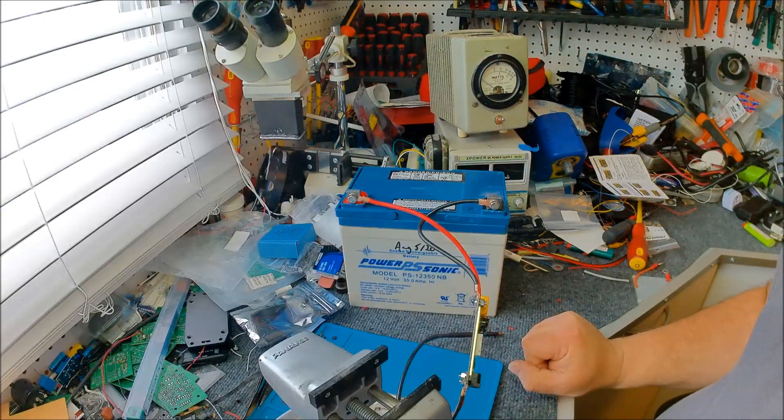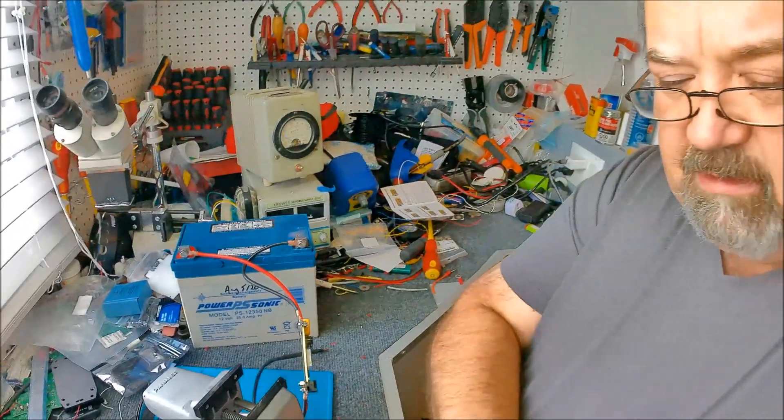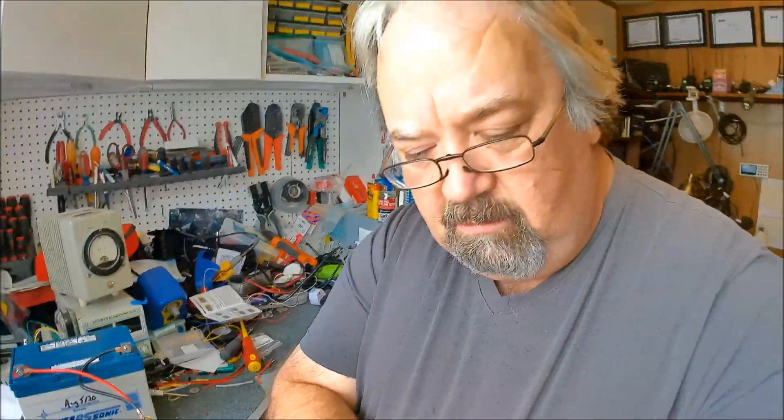That's it for the spot welder. Now, am I going to put the new Tiny Tack in the airplane or put this one back in? Well, the new one coming doesn't have the really long cable on it - since the engine is at the back and the Tiny Tack is at the front - so I might actually stick this one right back in.